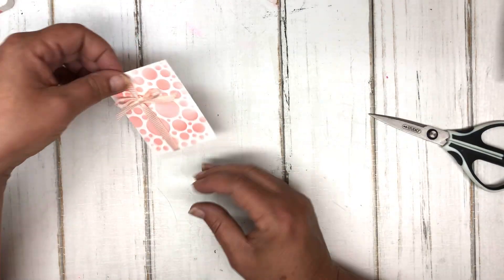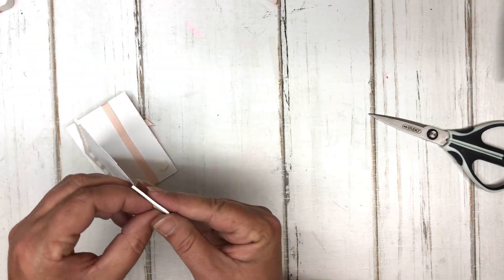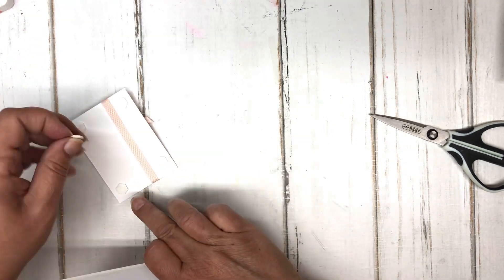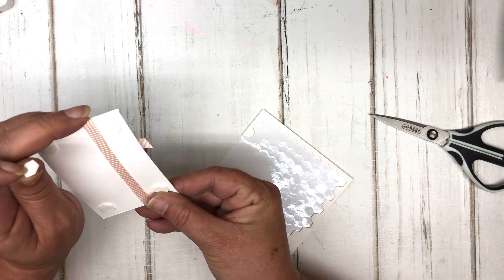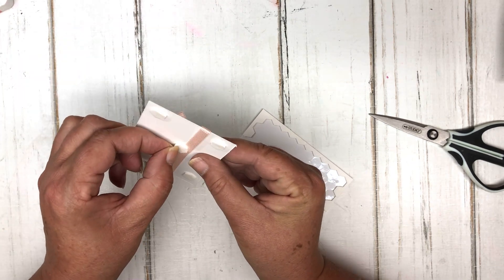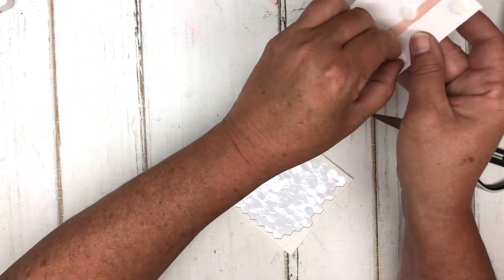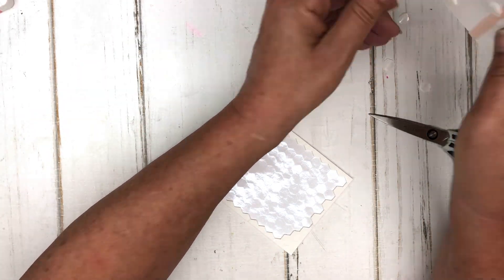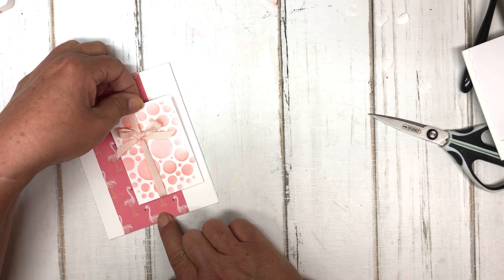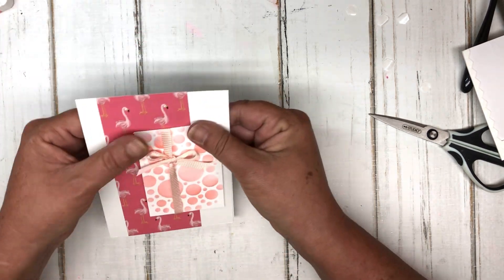We have a bow tied around that little piece. The next thing we're going to do is pop this up on dimensionals — foam squares or foam tape, whatever you have. I'll pop that up and hopefully it's lined up straight. I'll peel those little backings off the dimensionals and get back to the card front where we're going to attach that about here, so it looks somewhat straight.